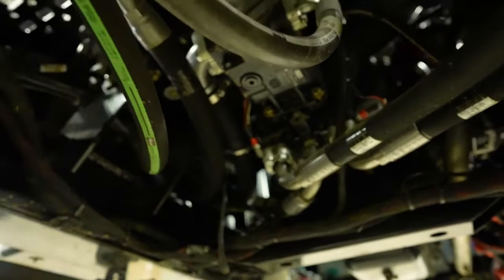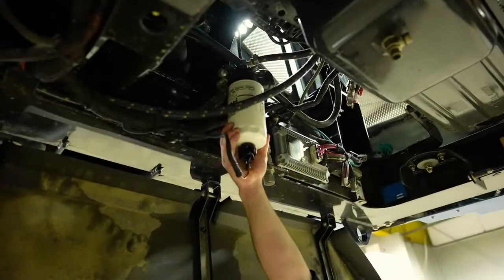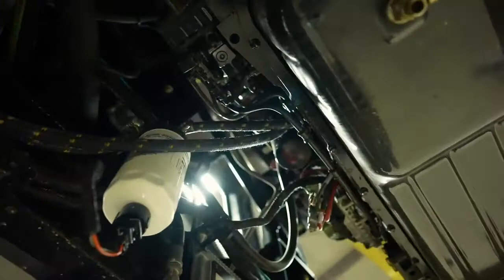Staying on the bottom of the sprayer, we have the fuel water separator and filter, and directly up above it there is another finer fuel filter on the engine. One of the nice things about the 310 sprayer is that we can actually adjust the suspension to give us more accessibility to these filters when we're servicing.